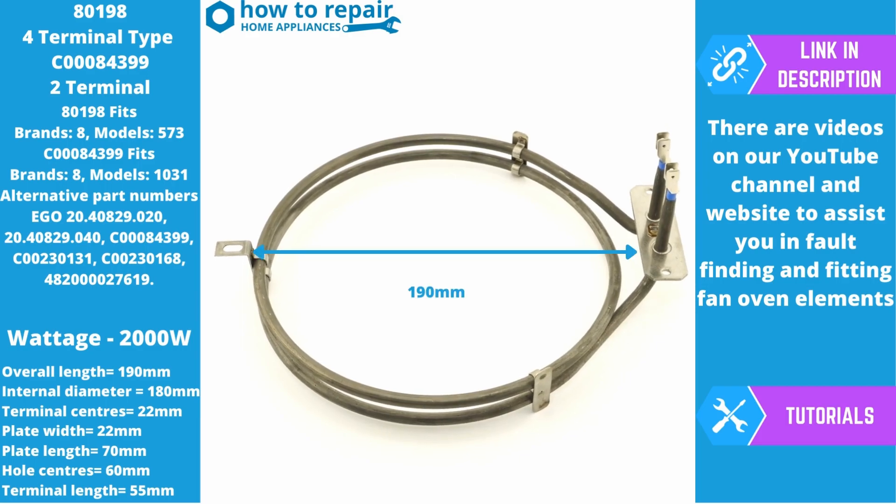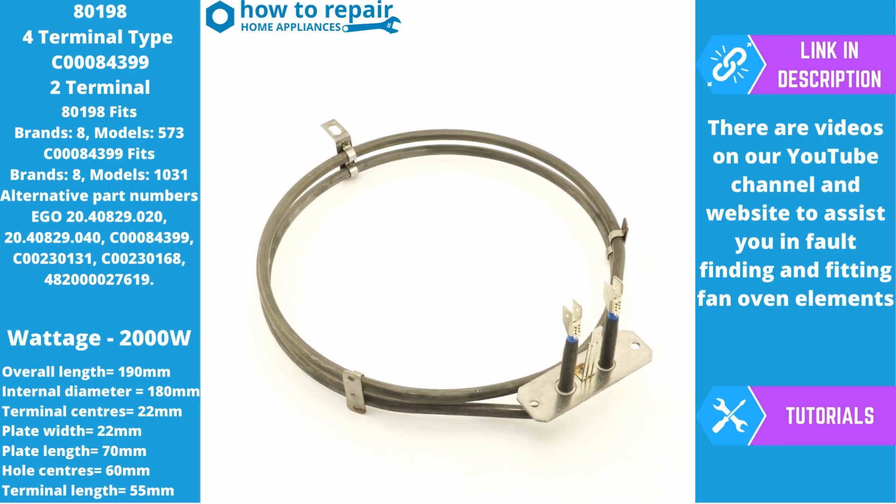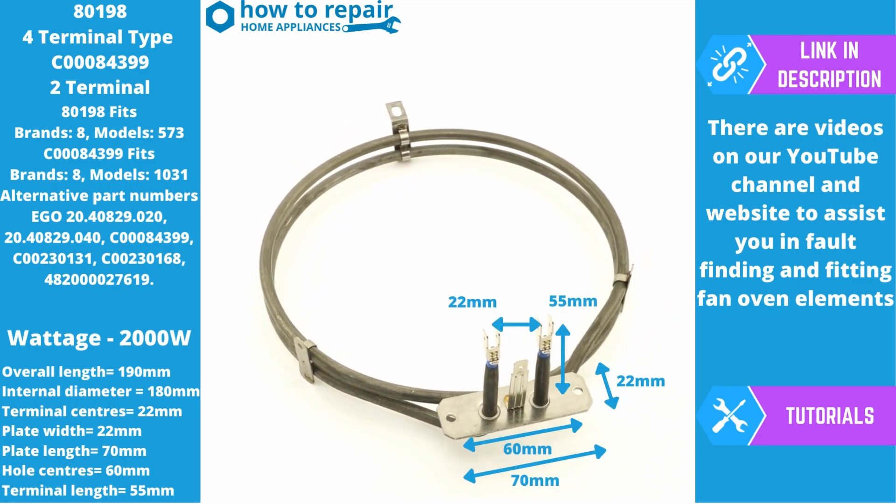The overall length of the element is approximately 190 millimeters, measured from the base of the plate down to the end of the element. The internal diameter of the element is 180 millimeters — this is the area where your fan blade sits in between. There are two mounting points on the mounting plate and a secondary mounting at the bottom of the element. The terminal centers are 22 millimeters, terminal lengths are 55 millimeters, the plate measures 22 by 70 millimeters, and the mounting hole centers on the plate are 60 millimeters apart.